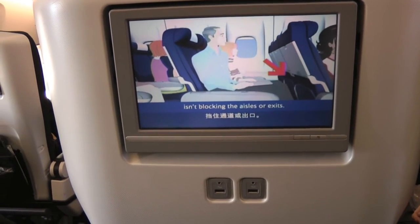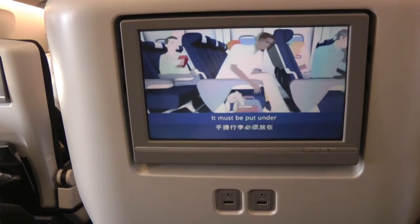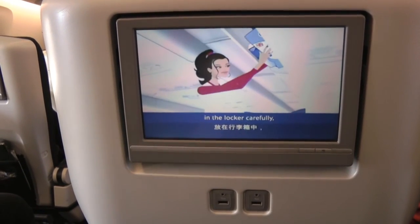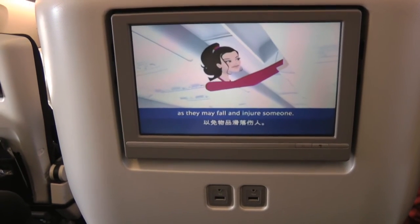Take care your hand baggage isn't blocking the aisles or exits. It must be put under the seat in front of you or in an overhead locker. But place items in the locker carefully, as they may fall and injure someone.